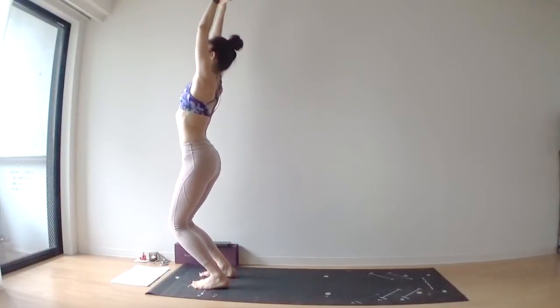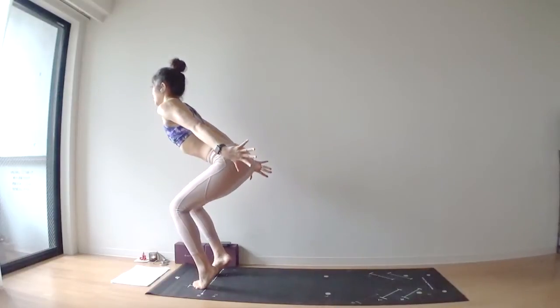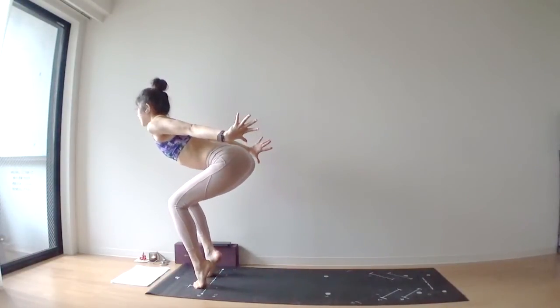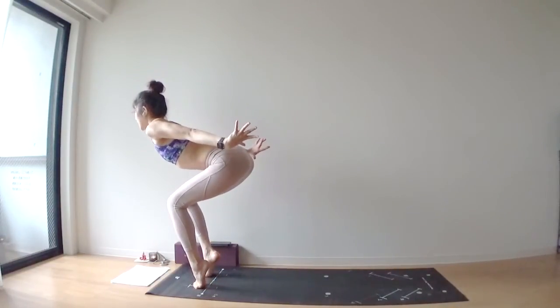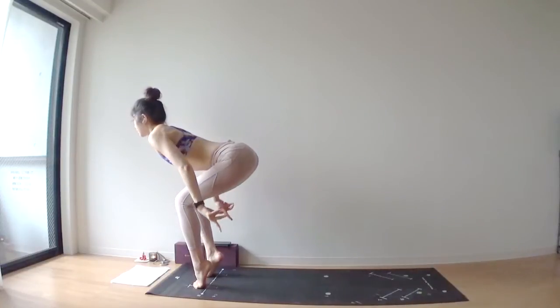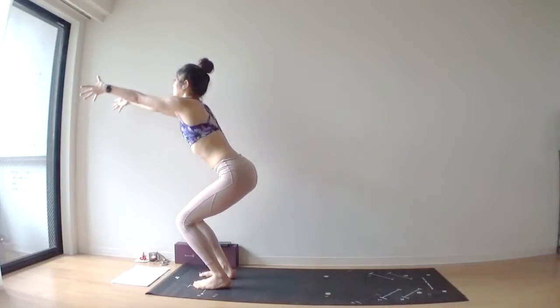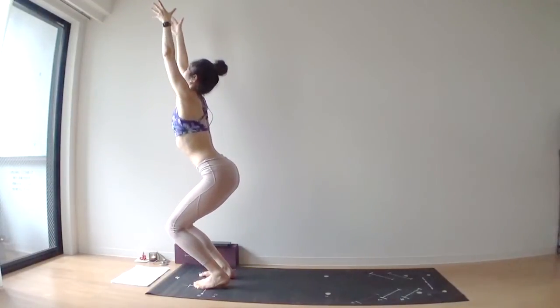Again, downhill skier pose — lift your heels up, bring your arms behind your back. Keep your heels as high as you can, lean forward as much as you can. Slowly, slowly lower both heels down. Bring your arms over your head — chair pose again.